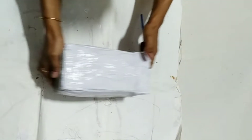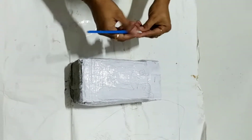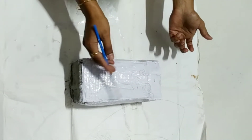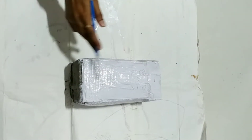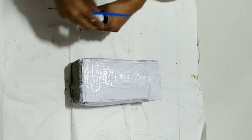The cement is completely dry. I have drawn the eyes, nose, and the buttons. Now let's cut it.